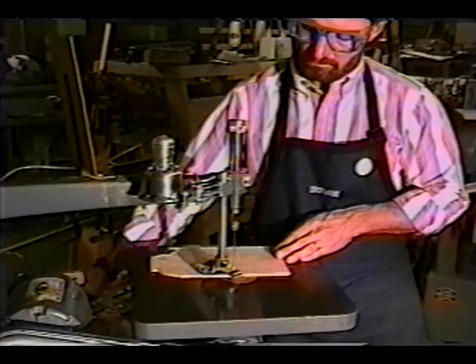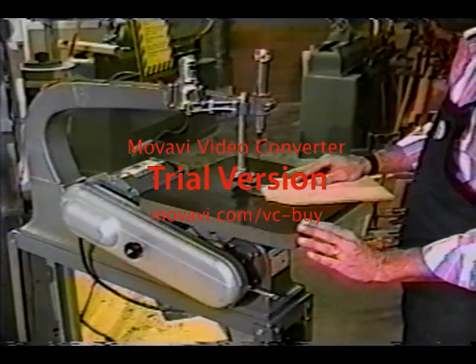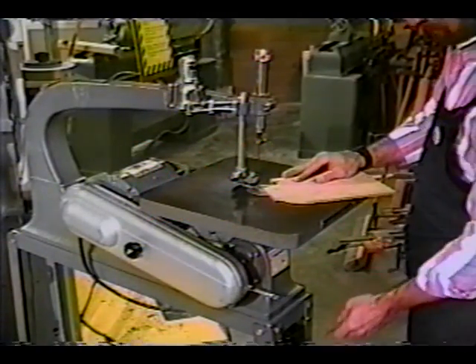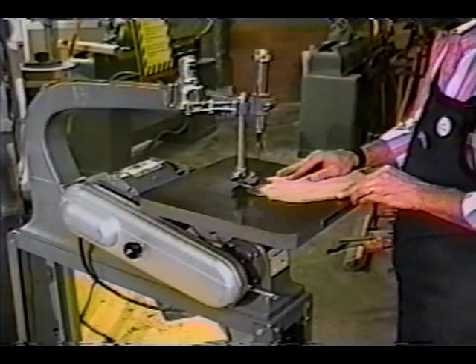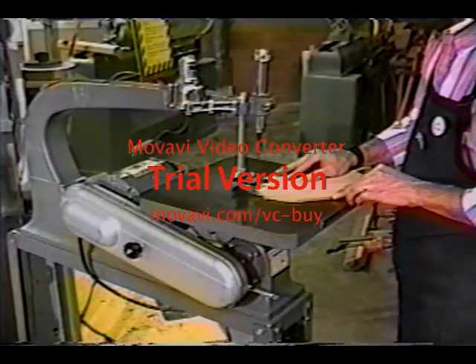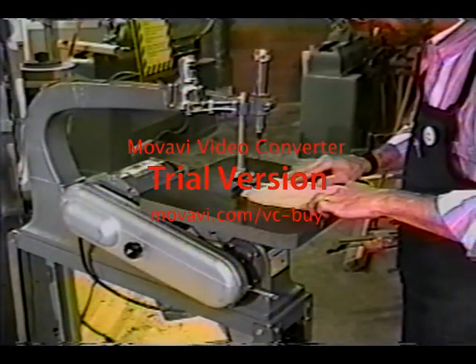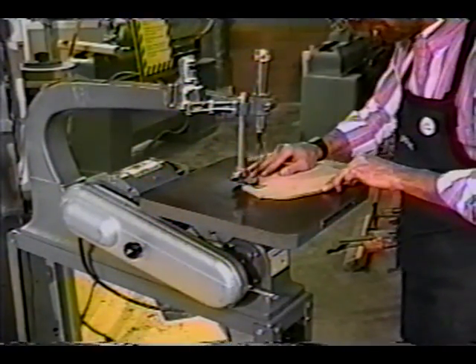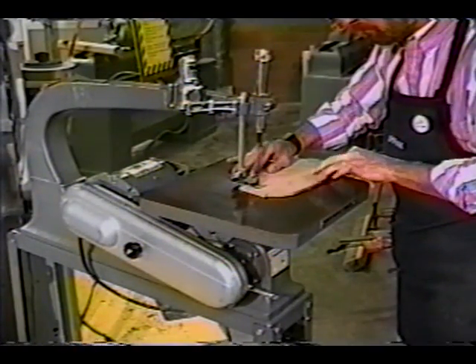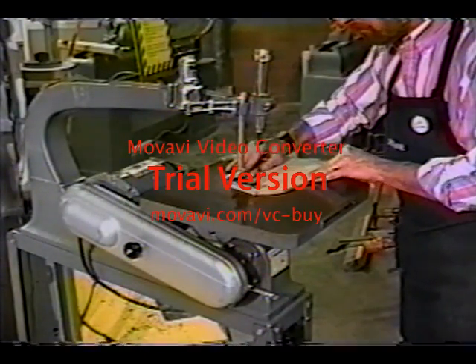Before you turn on the power, run the blade through one cycle with your hand and check for clearance between the blade and the other parts. Clear off the table of scrap and loose tools. Make sure the stock is not in contact with the blade. Turn on the motor and let it come up to full speed. Feed the stock forward evenly and without using too much force. Let the kerf fall on the waste side of the cutting line. As you follow the cutting line, be sure to position your hands away from the blade. Rotate the stock so that you maintain a clear view of the cutting action. When you are done, turn off the motor and wait until the blade stops before cleaning up.